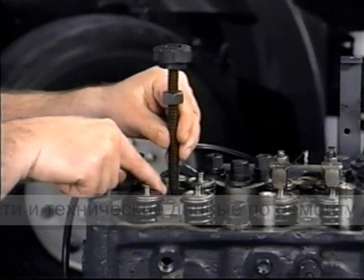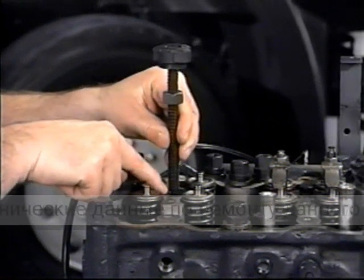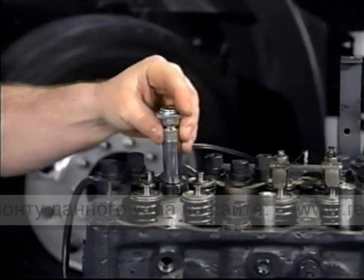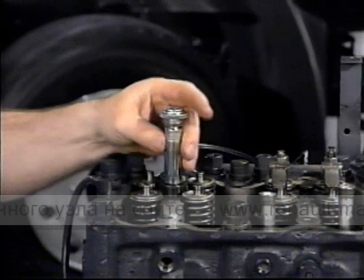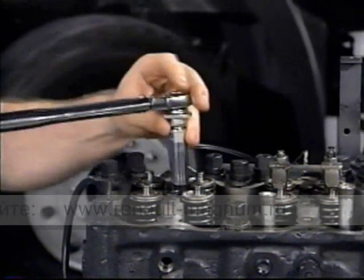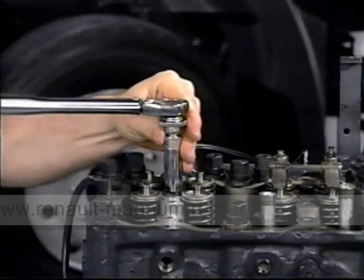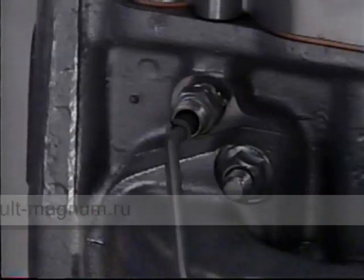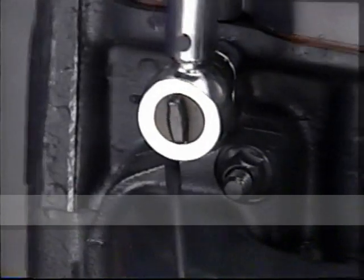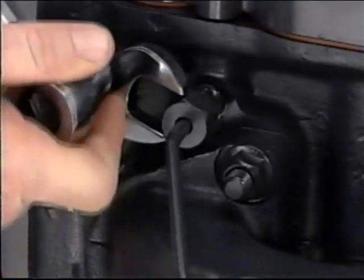Check the nozzle depth with the special gauge — it should be flush with the nozzle boss on the cylinder head. Next, torque the clamp screw. Install the fuel line. Torque the inner screw first and then the dust shield nut to specifications.